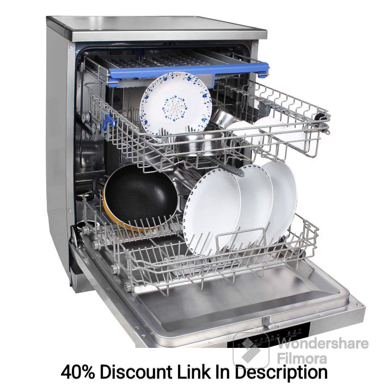In terms of energy efficiency, the dishwasher is designed to minimize energy consumption without compromising performance. Its high energy efficiency rating allows you to enjoy efficient cleaning while reducing your environmental footprint and saving on utility bills. Overall, the Faber FFSD8PR14S Freestanding Dishwasher, with its spacious capacity, inox finish, multiple wash programs, and energy efficiency, offers a reliable and convenient solution for your dishwashing needs. Its advanced features and efficient performance make it a practical choice for simplifying your daily chores while enhancing the overall aesthetic.